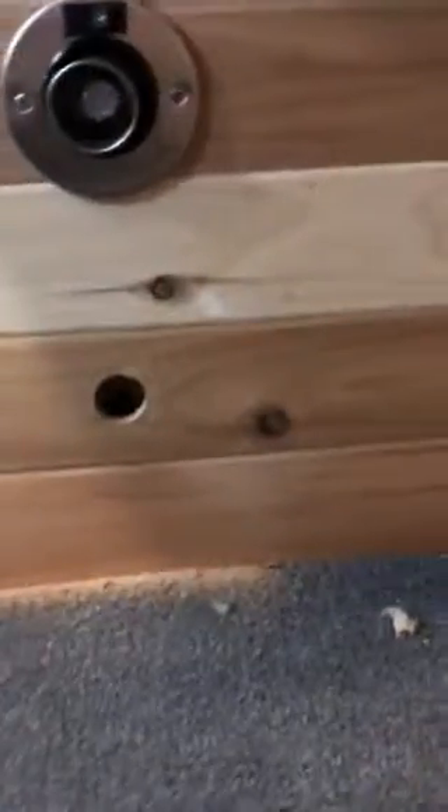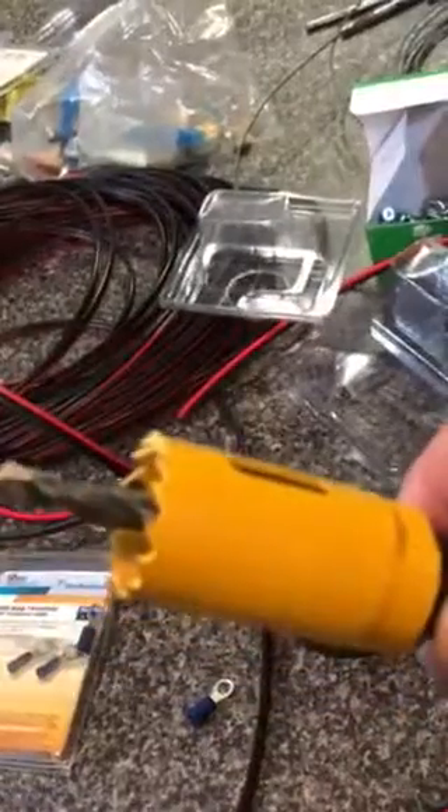Over here, the next light shows you that I've got the hole ready for the next one. I want to go over here and show you what I'm using for materials. First of all, the best drill that I found was this 1 1/8-inch DeWalt hole saw.